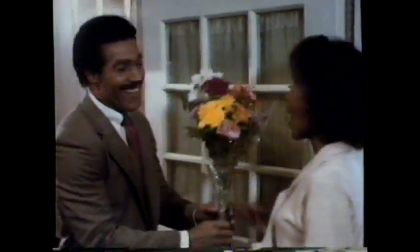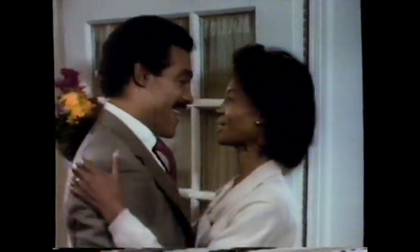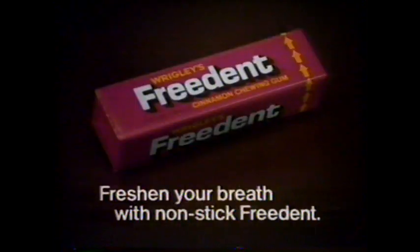Freedent's the one that took the stick out of gum and puts the fresh in your breath. Fresh in your breath with nonstick Freedent.